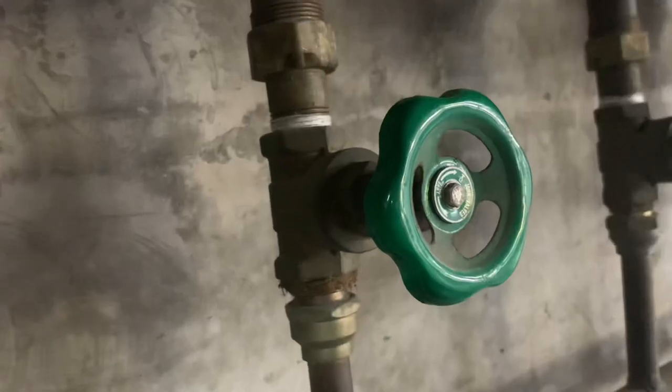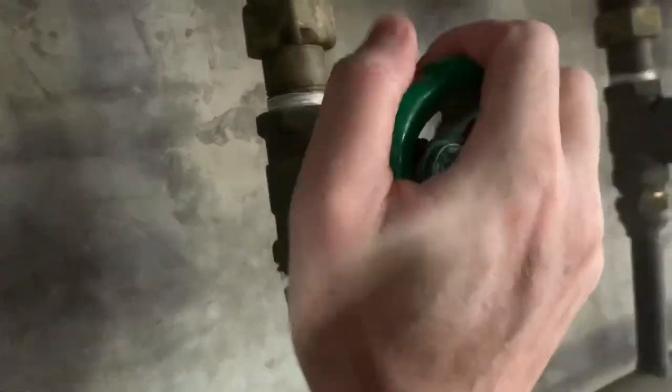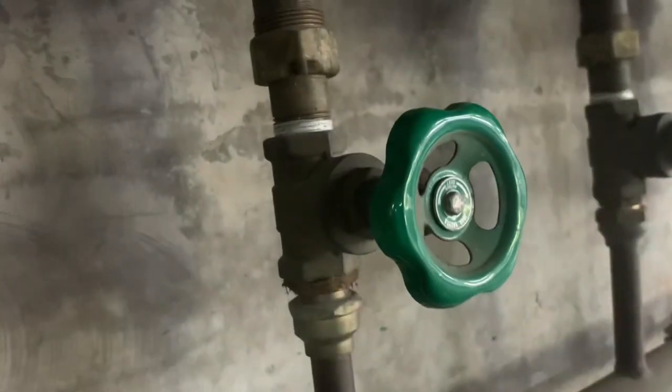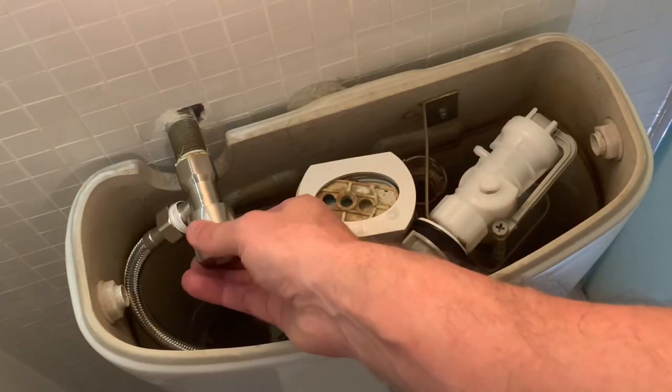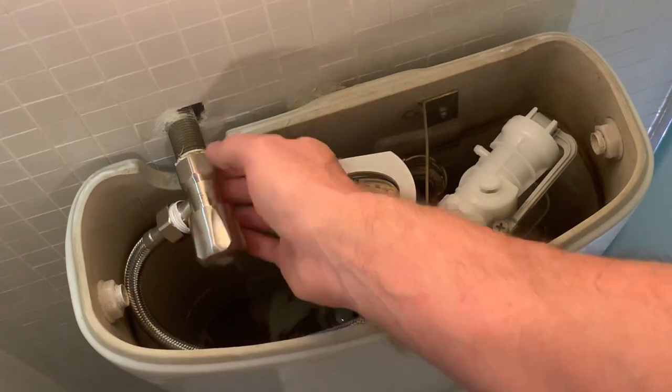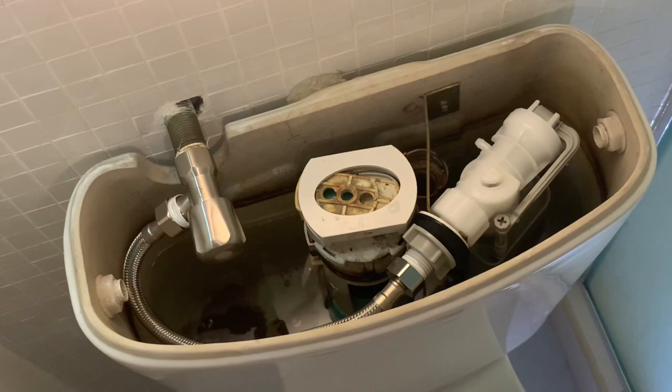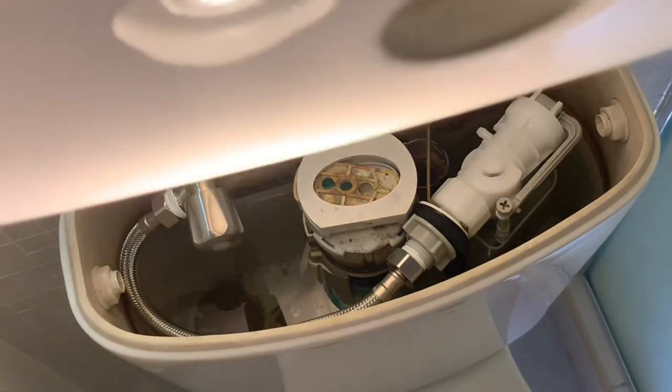Now we can turn the water back on at the mains and hope that there is no leaking. Open the release valve and check if there are any leaks or dripping from any of the new connections, then allow the tank to fill itself up — the cistern should turn it off once it is filled up.